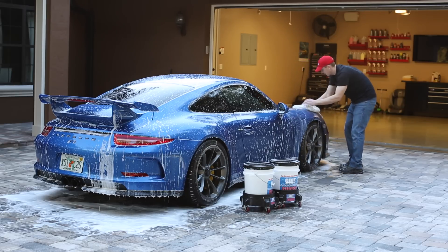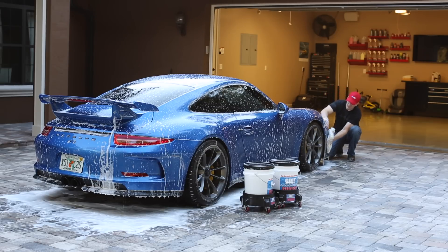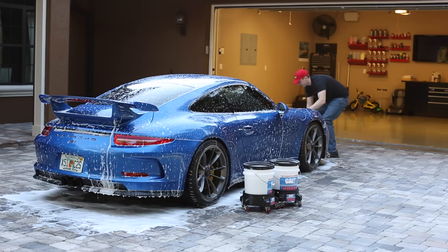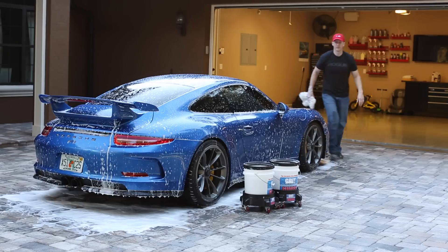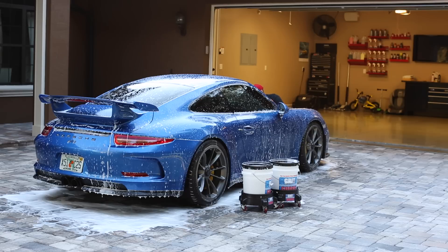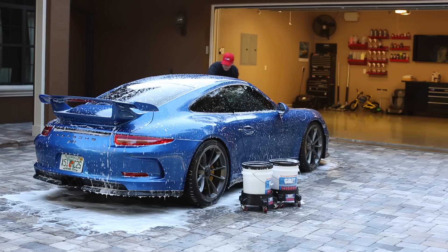Just do one panel at a time — always start at the top, work your way down. A lot of times, especially on the front bumper, I'll follow up with my hand to see if there's any bugs. I don't think it does any good to scrub the daylights out of the paint. You'd be better off getting anything stuck on there after the fact, rather than grinding sand and dirt in. If you want to be mindful — especially the front bumper before bug season — just urge yourself to get it off after without grinding into the paint.